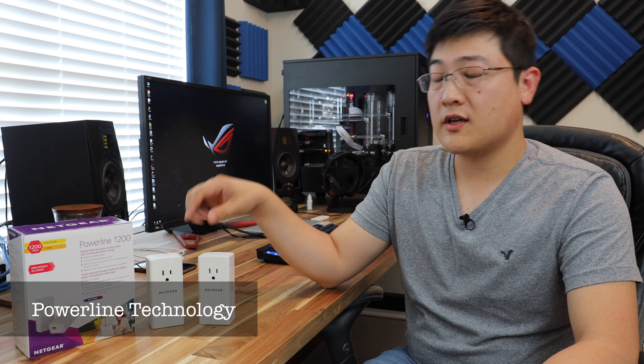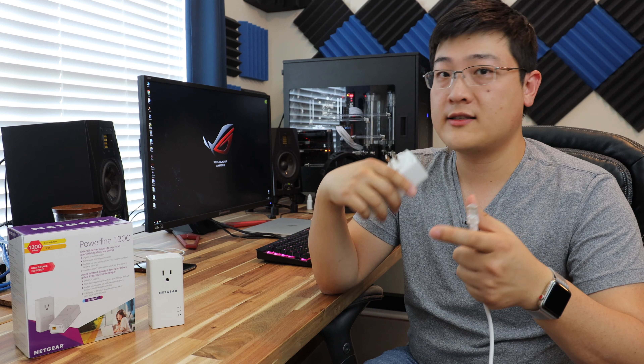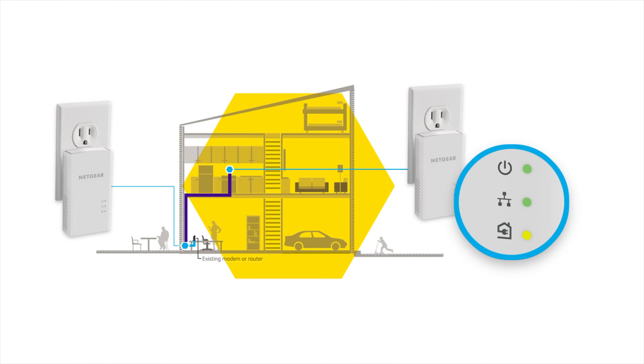So what's a powerline ethernet system? Well, basically powerline ethernet kits are usually comprised of multiple adapters such as this, and it takes the existing wire network that's comprised of your switches, routers, and modems, and extends it throughout your entire house using the existing power lines behind your walls.